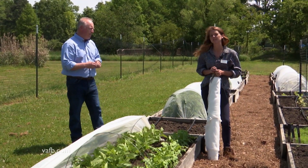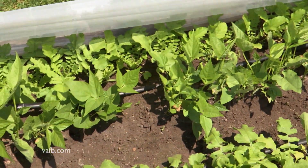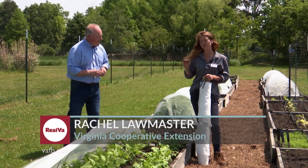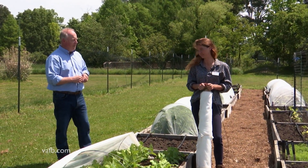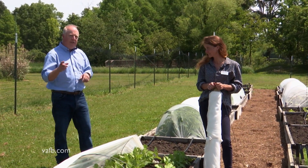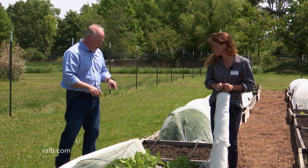Early on you're going to see the cabbage moth come in and they will lay larvae down at your cole crops, which will then eat them up nicely. We also have cucumber beetles, different caterpillars, and the Colorado potato beetle. Lots of these critters want to get in and eat your plants, and a lot of people don't really want to spray harmful chemicals. So there's a method here that's pretty cool for keeping them out.